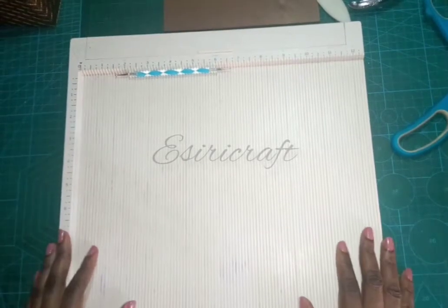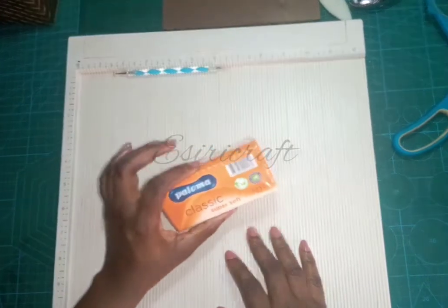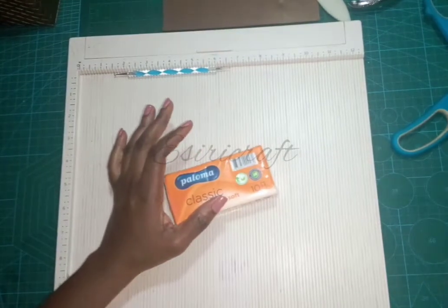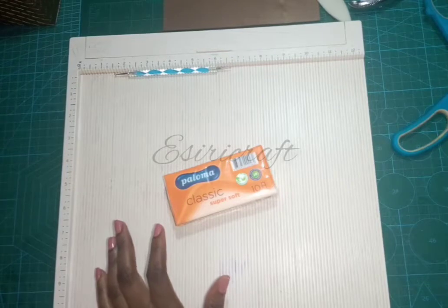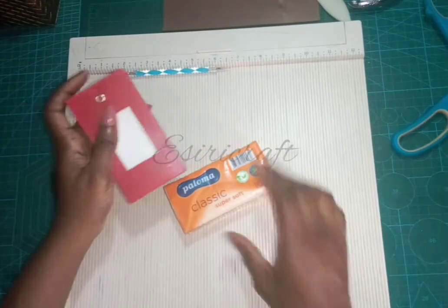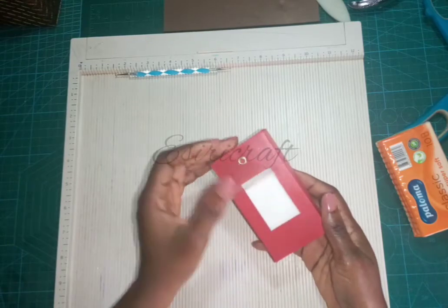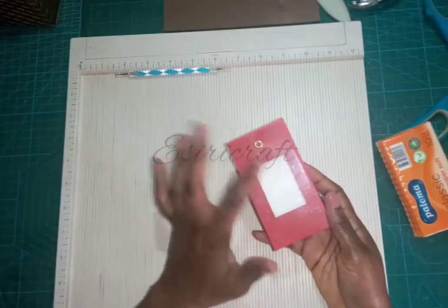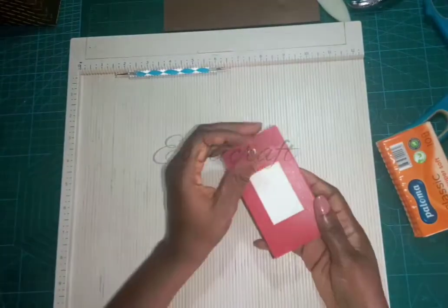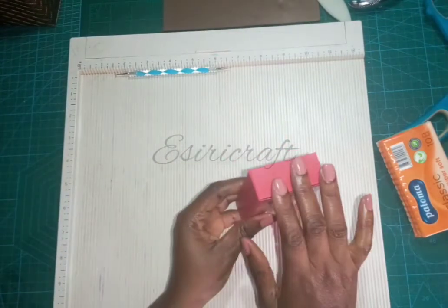Welcome everyone! Today I will be making a box for tissue. This is actually what I will be making, but in a different color — something like this. It has a PVC cover to protect it from dust. You just open it and pick one out, and it's easy to refill.